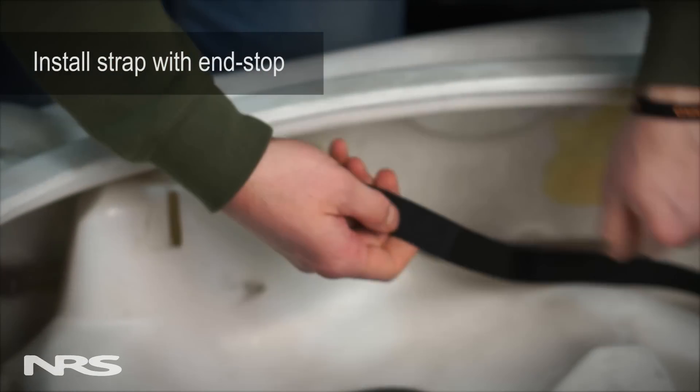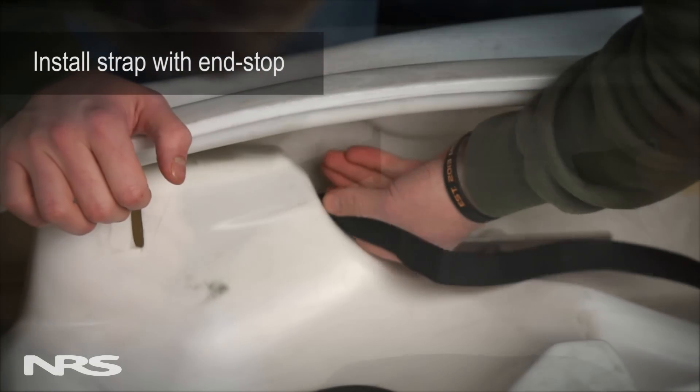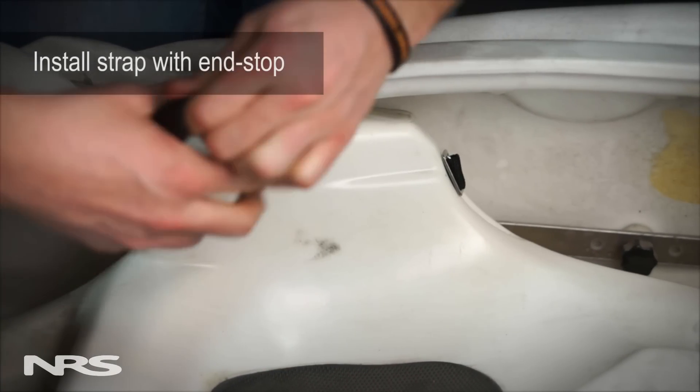If your seat has a slot, all you need to do is take the strap with the stop on the end and slide it through the slot. The stop will prevent the strap from pulling through, allowing the backband to tighten.